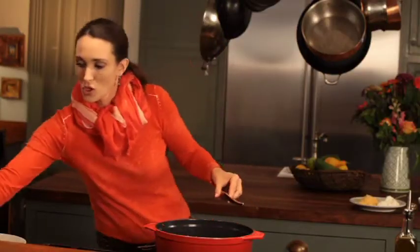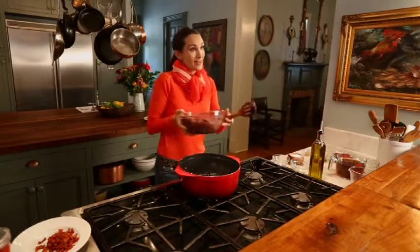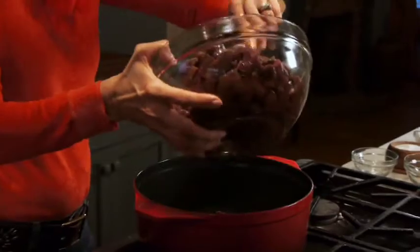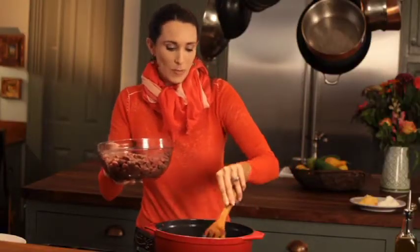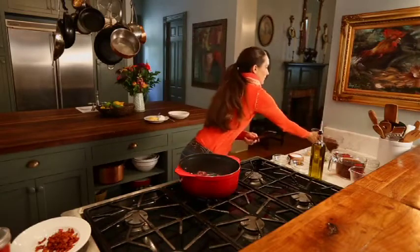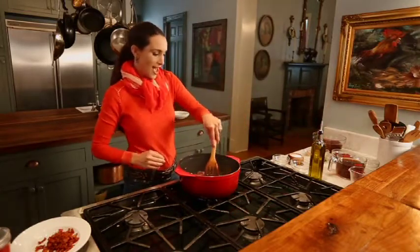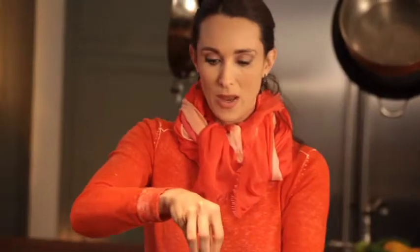Now I am going to start to brown my meat. Remember to start with dry meat. Make sure your pan is really hot and put only a small portion into your pan, because you do not want to steam the meat — you want to brown it. I like to salt and pepper my meat at this point, and this is kind of the fun part: you get to hold it way up here and watch it go in and make a really big mess.